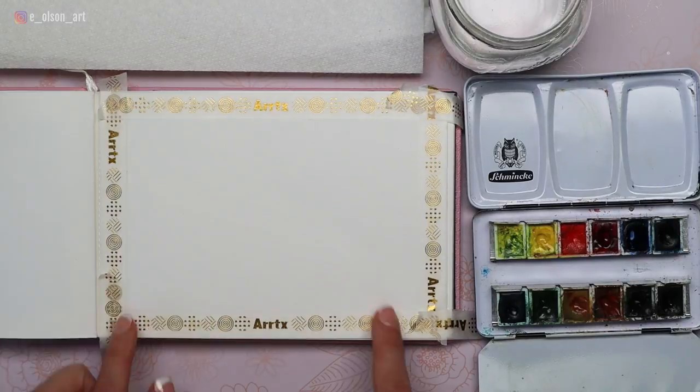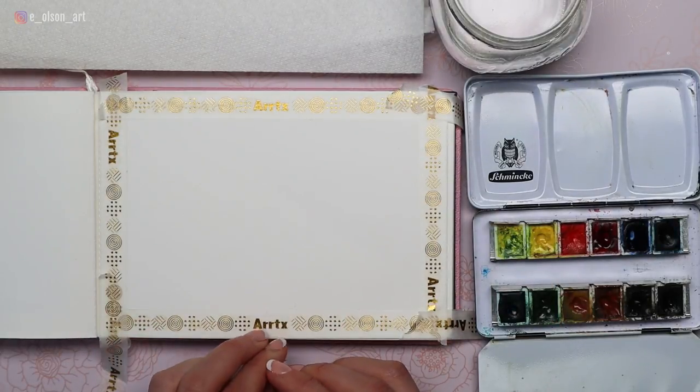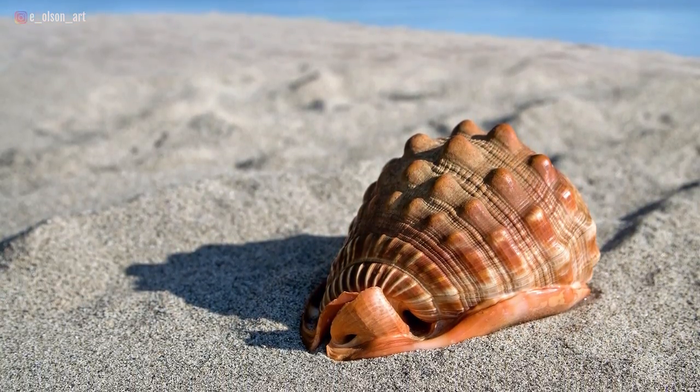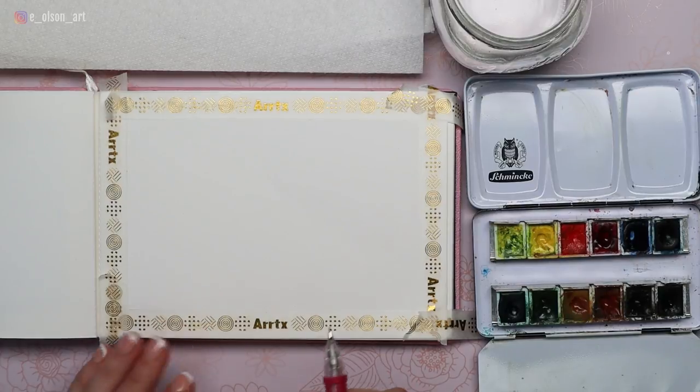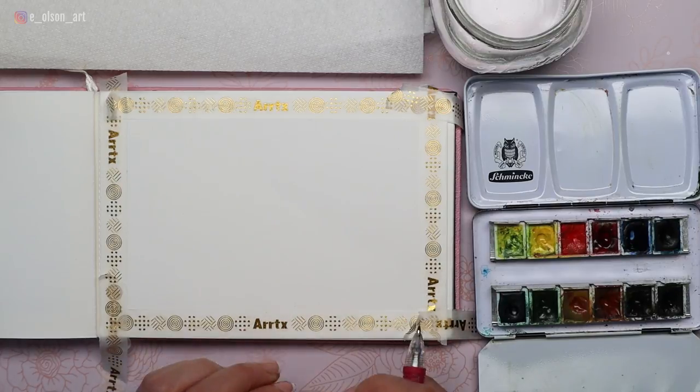So let's just do another one. I've already applied some tape around the edge, so we'll have a perfect white border at the very end. Be sure to download my reference photo — there's a link in the description below. To get started, I almost always start with a sketch. For this one, I definitely want a little drawing to help guide my painting decisions.